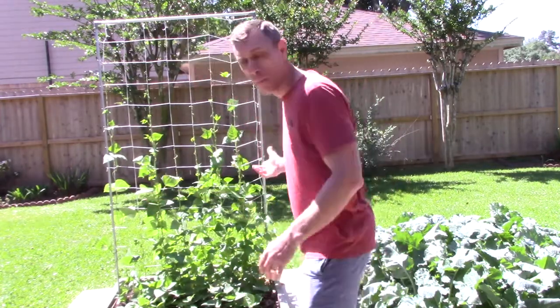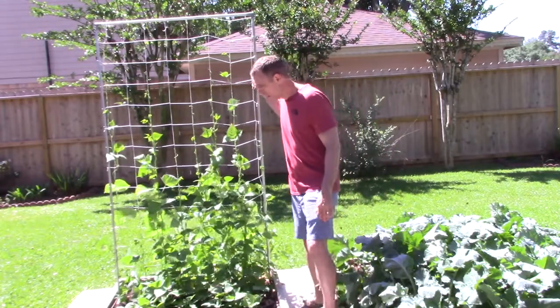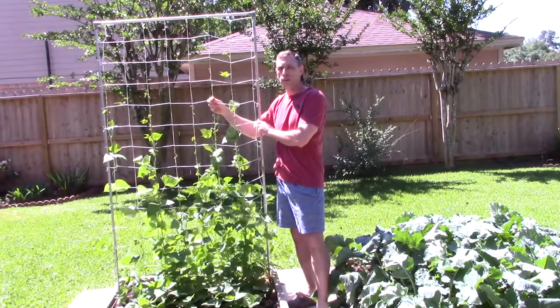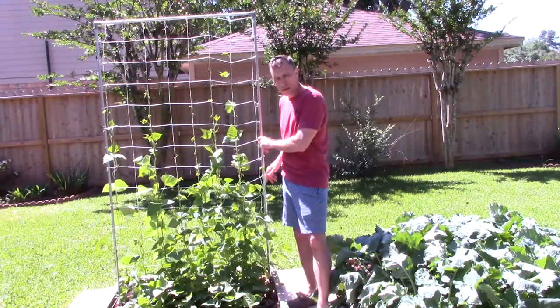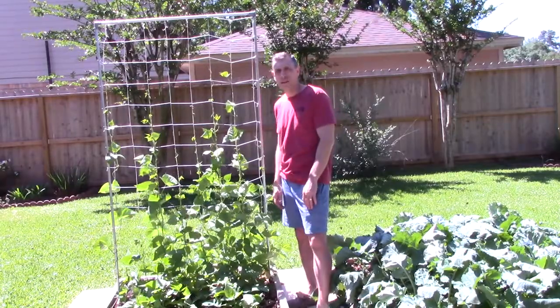I got this idea from Mel Bartolomeo's book All New Square Foot Gardening. This one behind me is made out of electrical conduit on the exterior, and on the inside is a nylon mesh. What's great about it is that you put it in the ground with rebar and you can pick it up and move it and put it wherever you want in the garden.